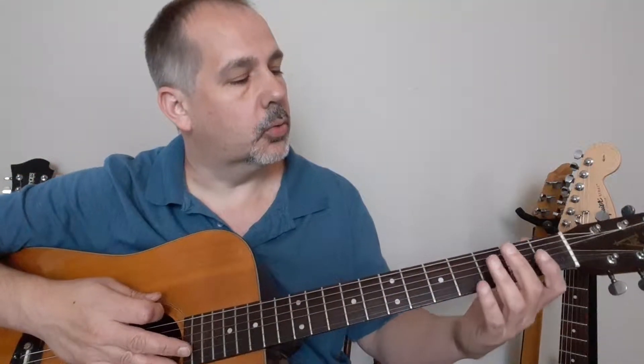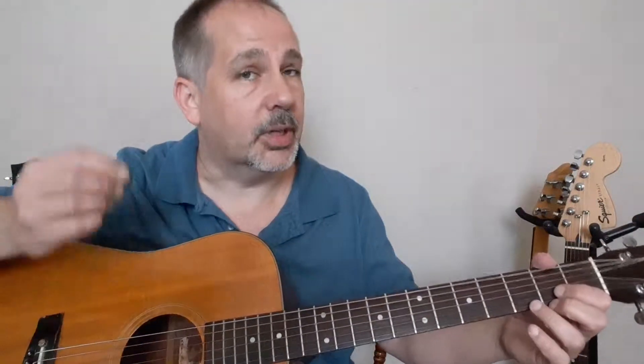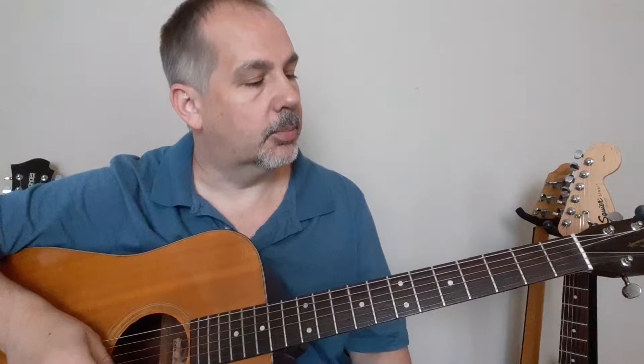Ladies and gentlemen, boys and girls, children of all ages, welcome back to the Absolute Beginner Guitar Series that I've decided to do. In this video, we're going to go ahead and get started with strumming — not picking, just strumming — but also forming chords and what chords are.